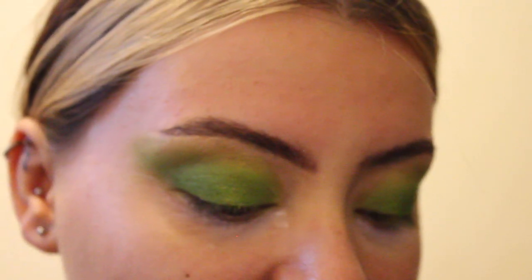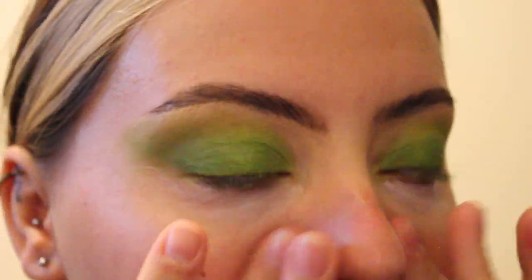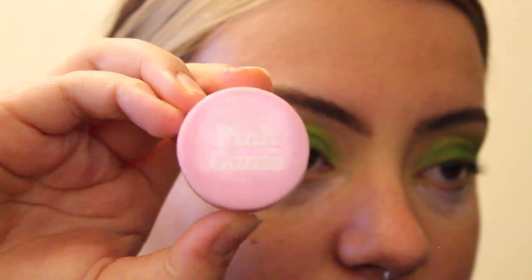Next is the P. Louise Hydrating Primer — I absolutely love this primer, it's a game changer. I'm moving on to the Pink Camo Concealer in Golden Gun, which is a pot concealer. These are great for covering spots. Just a tip: don't blend it too much as it will mix with your foundation anyway.